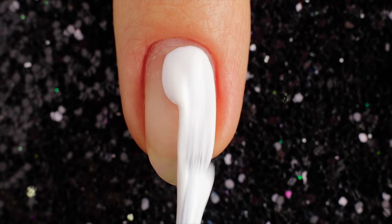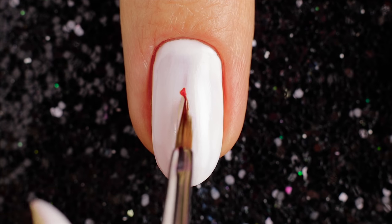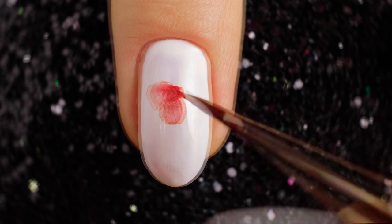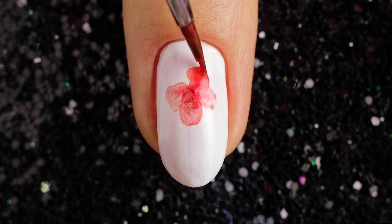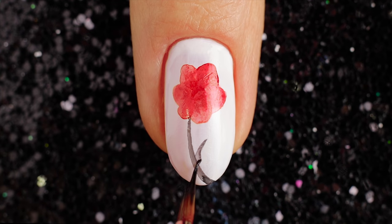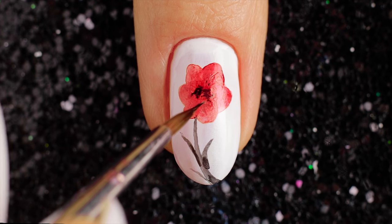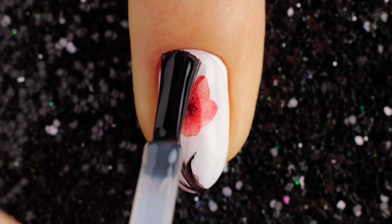For the third design I'm painting a base coat in white color. Now draw a flower with red nail polish. Then I'm taking a small brush and black nail polish and painting a branch. Use black color to draw in the middle of the flower. Finally, apply a top coat on your nails for one classic nail art.